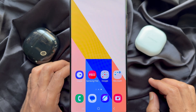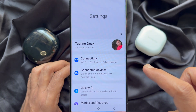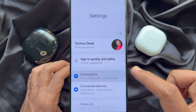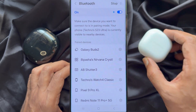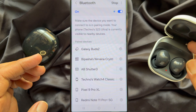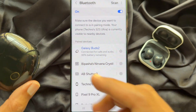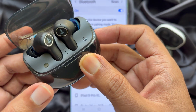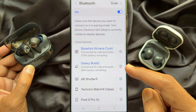To use Dual Audio on a Samsung smartphone, first open the Settings app, tap Connections, then tap Bluetooth. Now connect your first Bluetooth headphone. Once the first Bluetooth device is connected, take the second one and connect your second Bluetooth headphone.